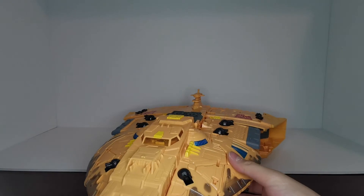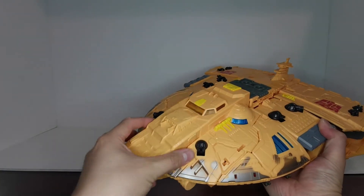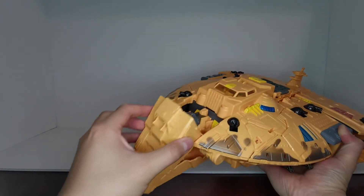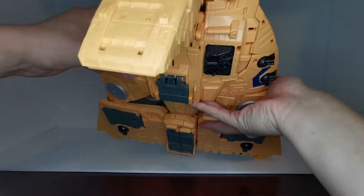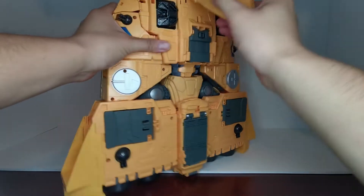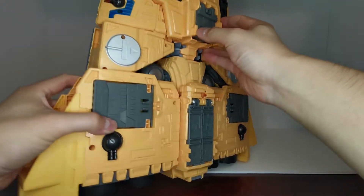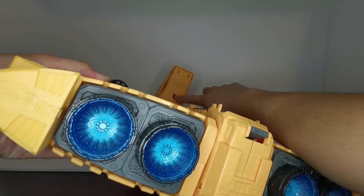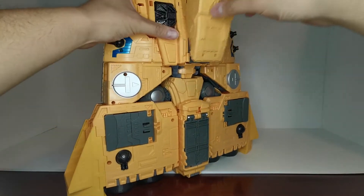Now we're going to pop this nose cone down — this is very hard for a big figure. Pop this piece open and down, which actually reveals his head. Fold this along the back; there is a little tab piece there that will kind of peg into this slot.